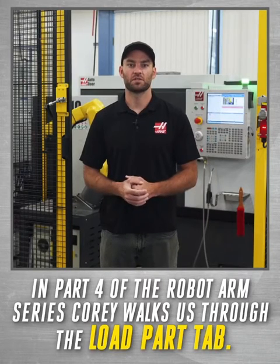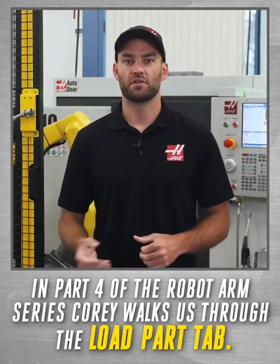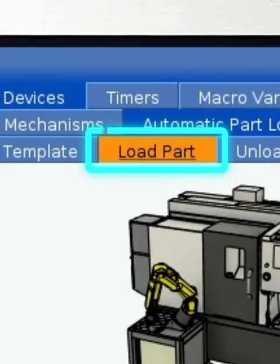Welcome to part four of how to set up your Haas robot package. I'm Corey Sullivan and in this video we'll learn how to load parts into our machine using the load part tab.